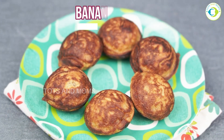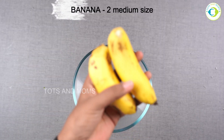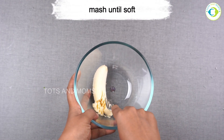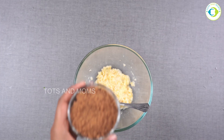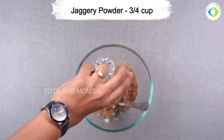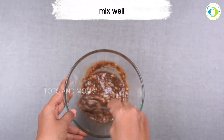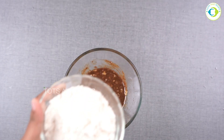To begin with, in a bowl I'm taking well-ripened bananas — these are the bigger versions. Kerala banana can also be used but I'm not sure how the taste would turn out. Now I'm adding jaggery powder — you can purchase this at the Tots and Mom store, or just grate any normal jaggery you have and add it here. Mix it well until the jaggery is dissolved with the banana.